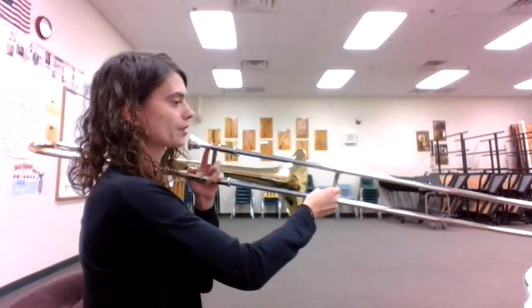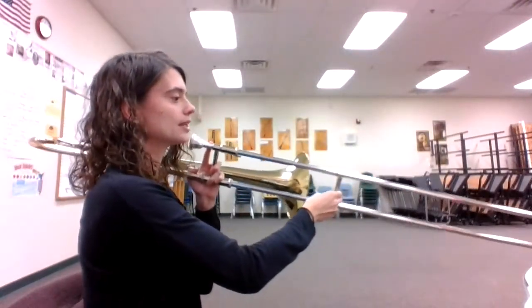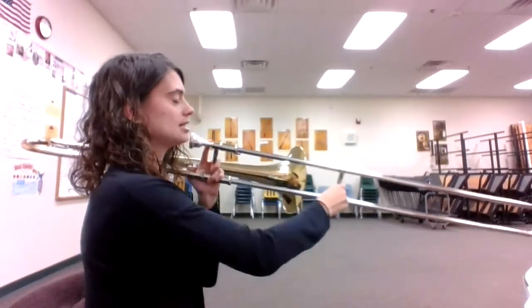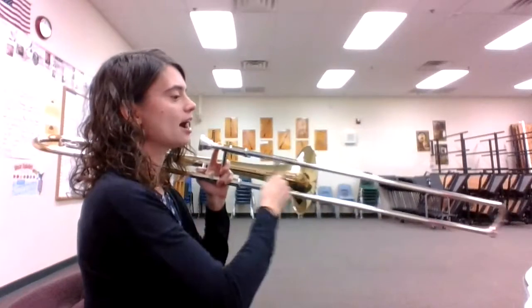One, two, ready, go. D, D, D, B, B, B, D, D, F.